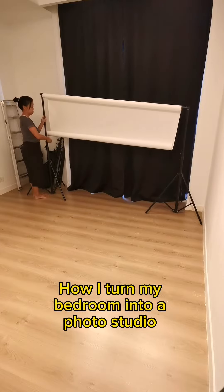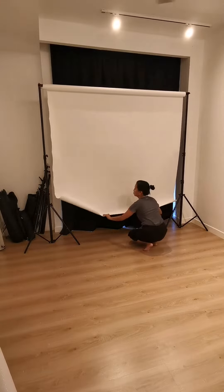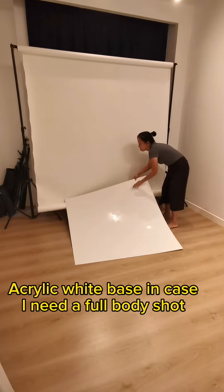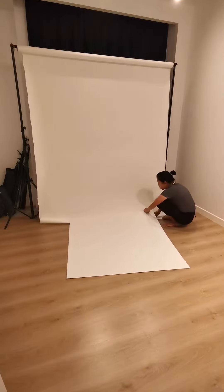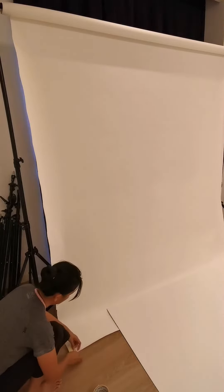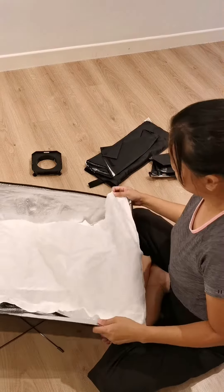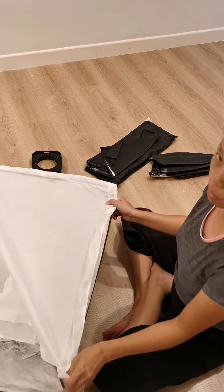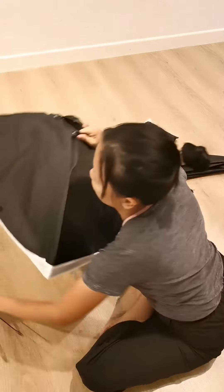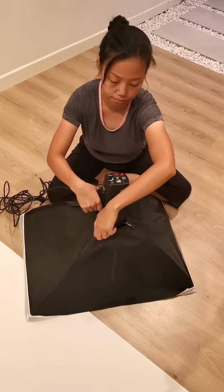How I turn my bedroom into a photo studio. Acrylic white face in case I need a full body shot. I'm going to get a new picture in this studio.